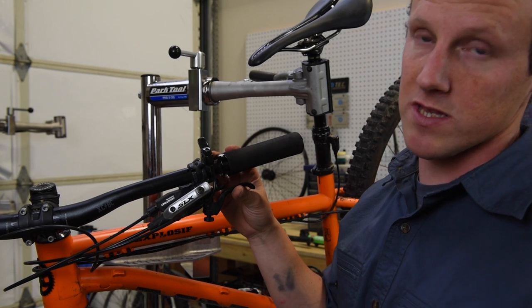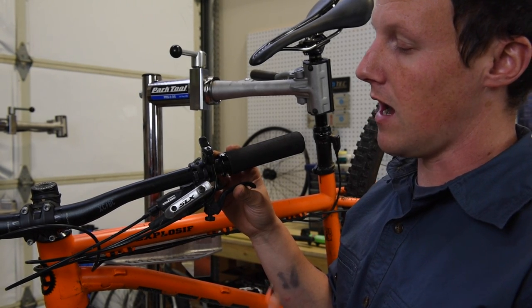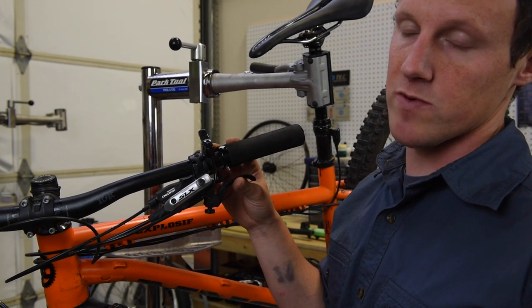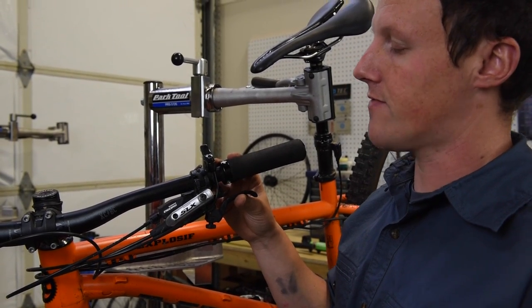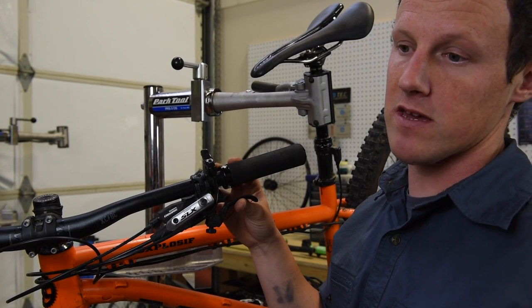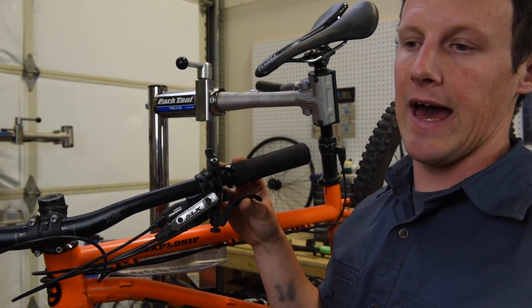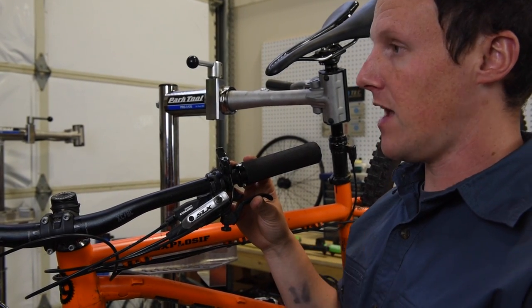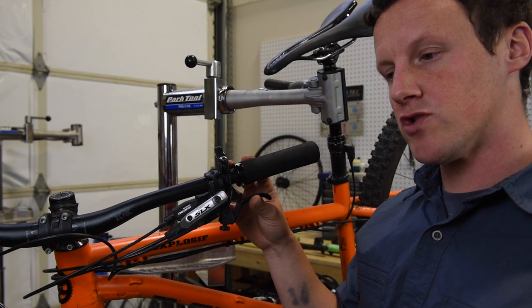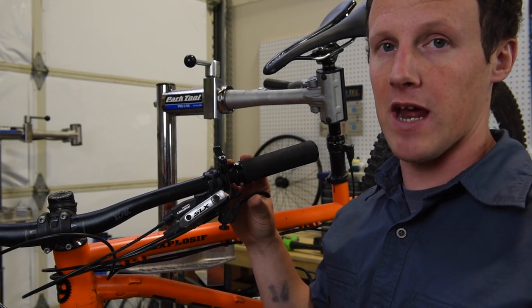The final step in using this brake system is to run the brake on the stand, make sure we don't have any unpleasant noises as the brake is operating, and then finally to do a road test of the bike to make sure there are no weird noises and that it's maintaining a consistent lever feel.